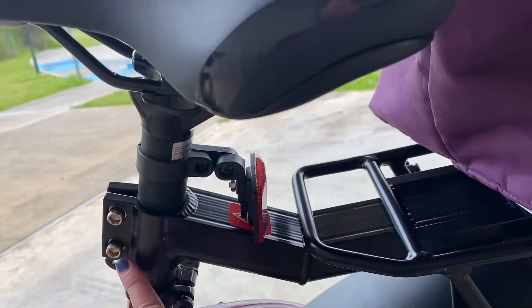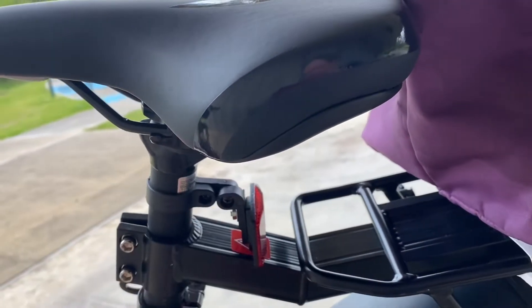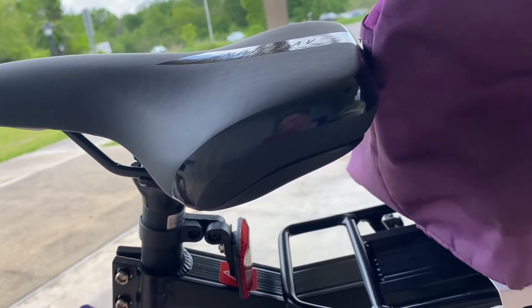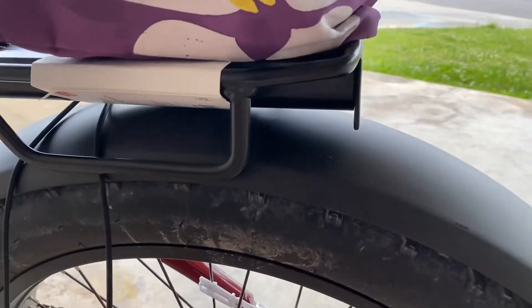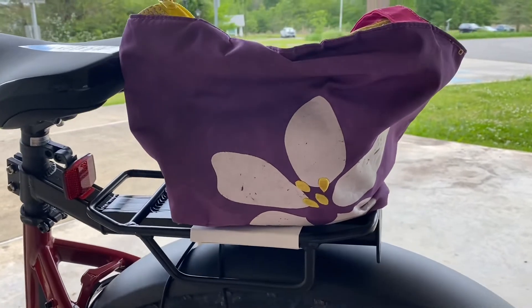You just take an Allen wrench and unscrew this, and then this just pops right off. You slide this on the little tube thing and then just tighten those up, and you can see it sits on top of my fender.